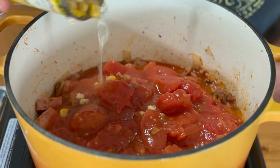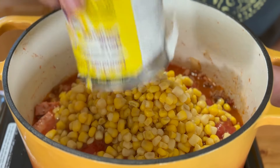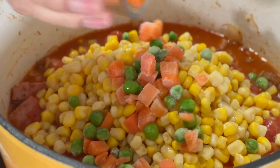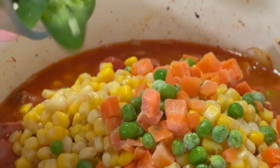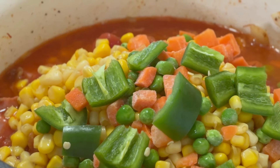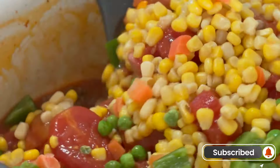A can of sweet corn. Some mixed veggies — just peas and carrots, the frozen ones, which work absolutely fine. If you have fresh you can use them too. Grab up some jalapeno peppers and throw those in just for some heat. Totally optional — add as few or as many as you like. We'll just give everything a stir around. Now this is looking stewy.